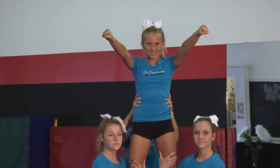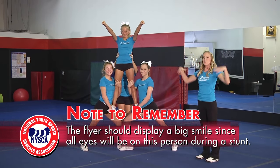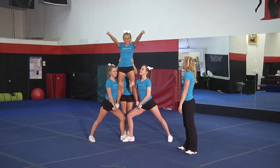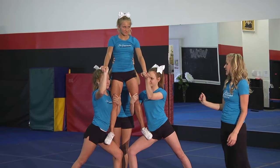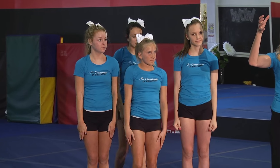When your flyer gets up in the air, you want a huge smile and a nice strong high V, or whatever motion — if they have a sign or pom-poms, whatever it is, that's what they're showing at this point. To come down safely from this stunt, the bases are going to grab hands with the flyer and count again: one, two, and she's going to pop off to the front. The back spot's hands never left the flyer's hips — she's supporting her the whole time and guiding her down.